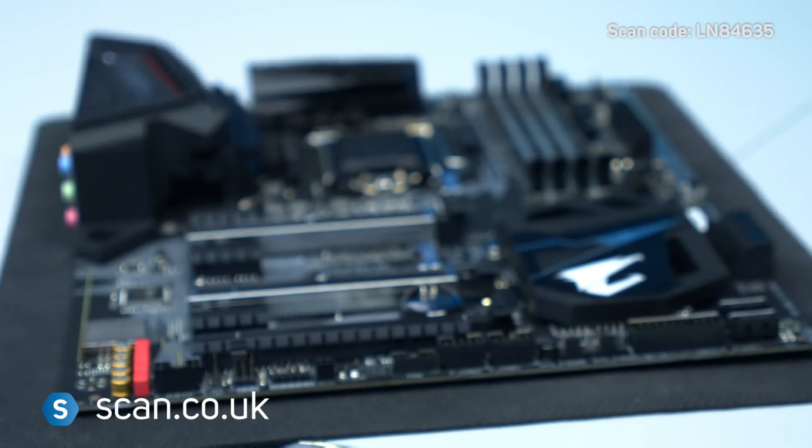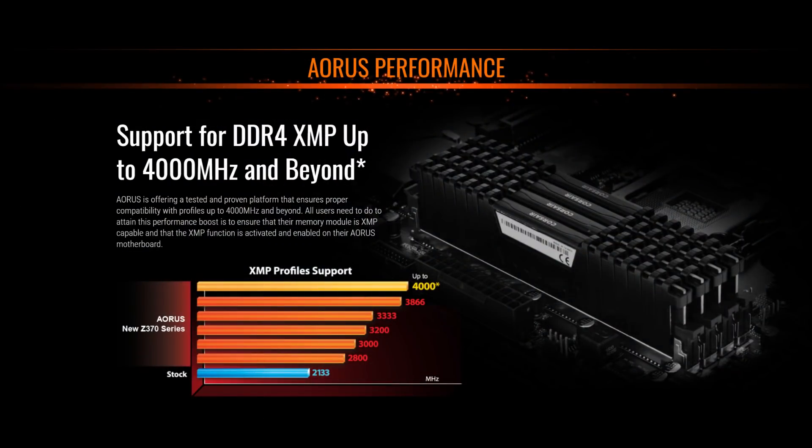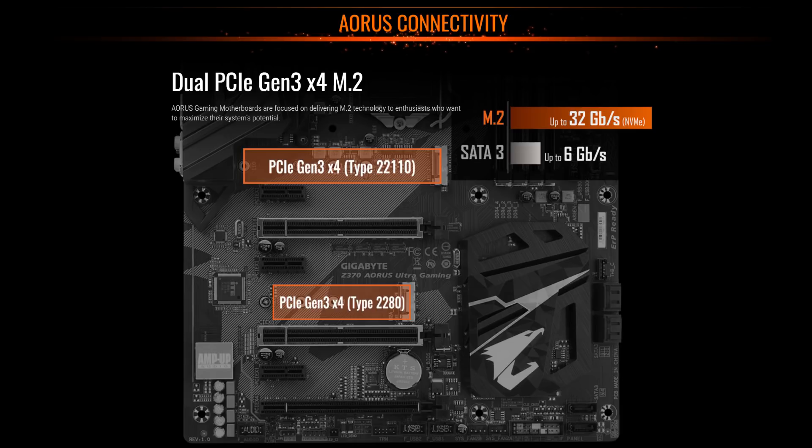There's support for up to 64GB of DDR4 memory, up to 4000-plus MHz, as well as NVIDIA SLI and AMD CrossFire X GPU configurations. You can install two of the latest NVMe M.2 SSDs.